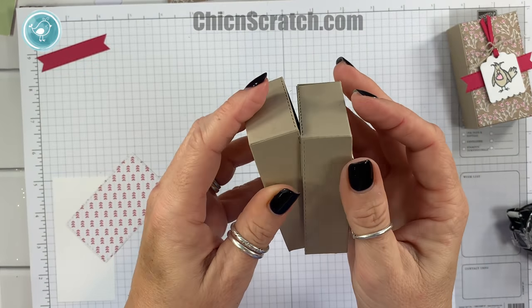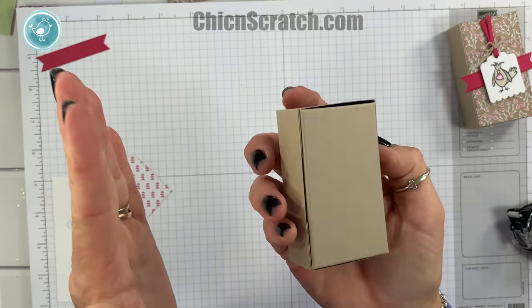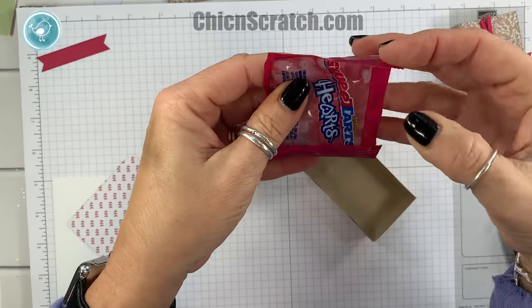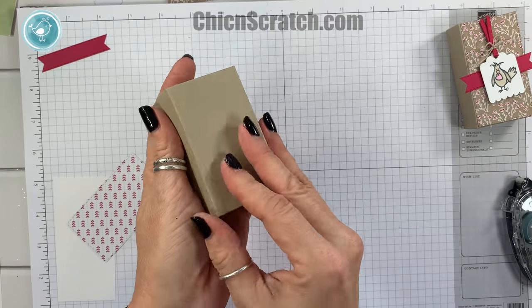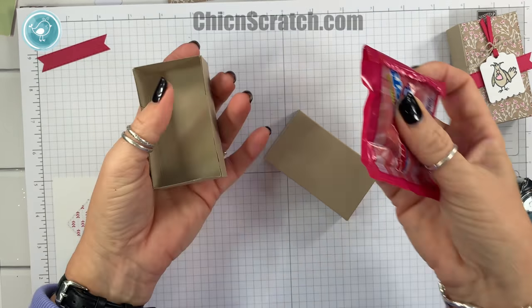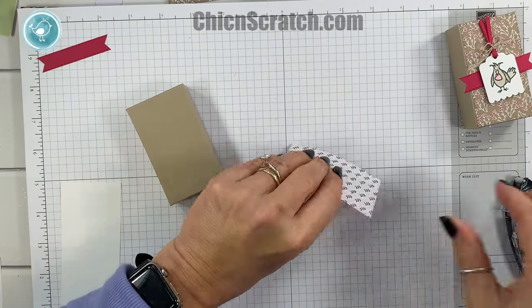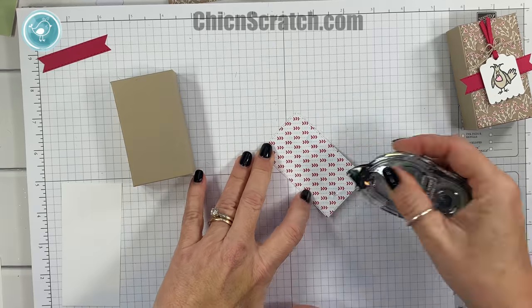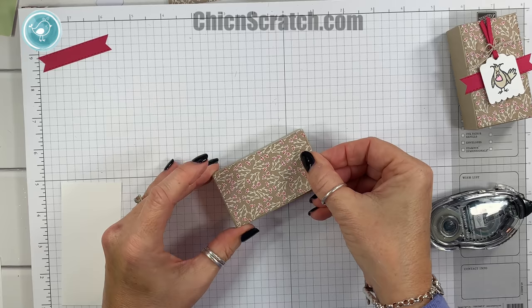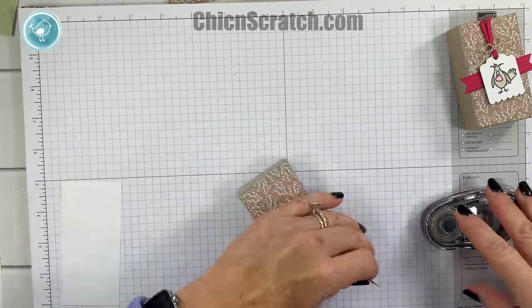Now let's see which one fits inside of the other — yeah, it's this one. It's a nice snug fit. Let me open it up and show you what will fit in there — a little pack of Sweet Tarts fits in there perfectly! I'm going to take them back out though because I'm going to be using these for another video; I'm kind of limited on my Valentine candy right now. Now we're going to take this piece and add it to the top — it pretty much covers the whole top of the box — and then this piece right here is going to get attached right about there.